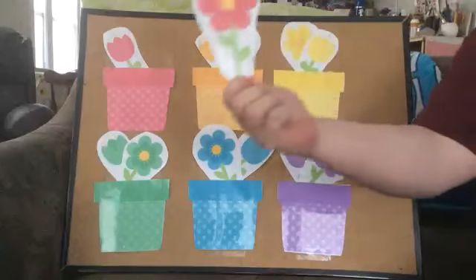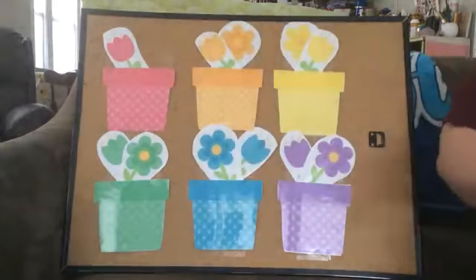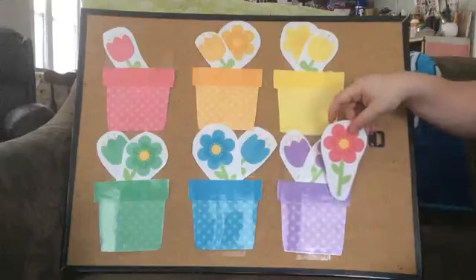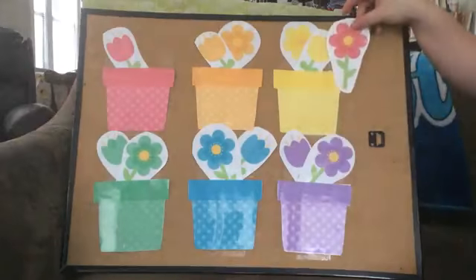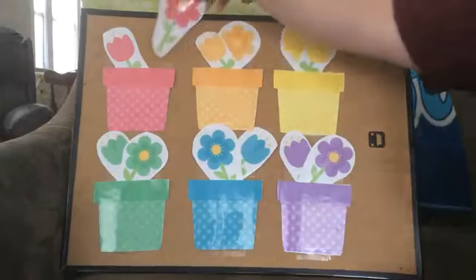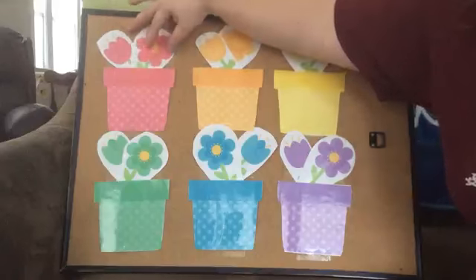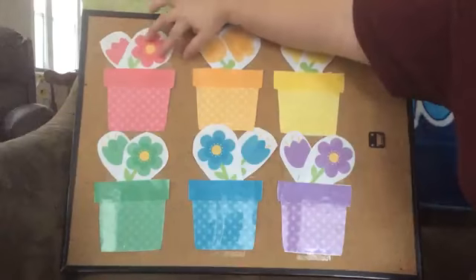One more. What color is that? Red. Here? No. There? All the way down at the end? Here? Oh, you're right. Two red flowers.